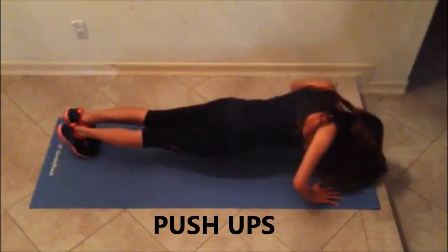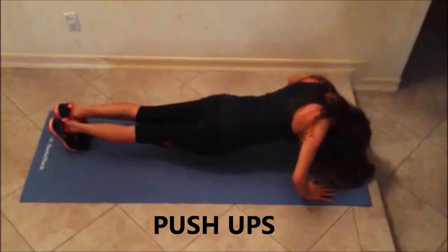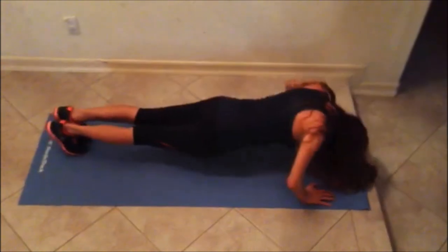Next, do 15 to 50 push-ups in less than 2 minutes. Afterwards, you can rest a minute.